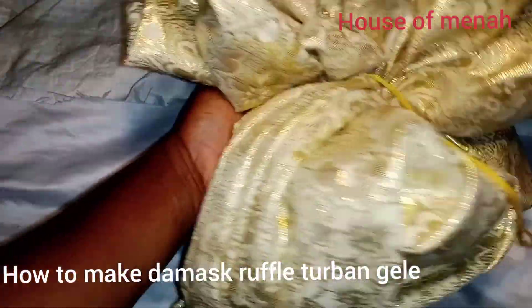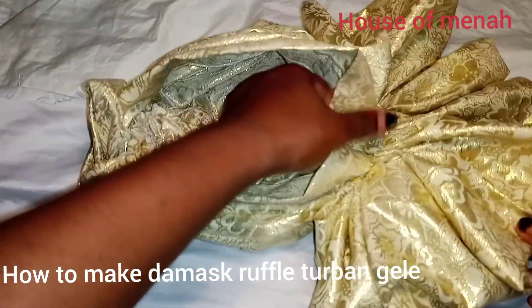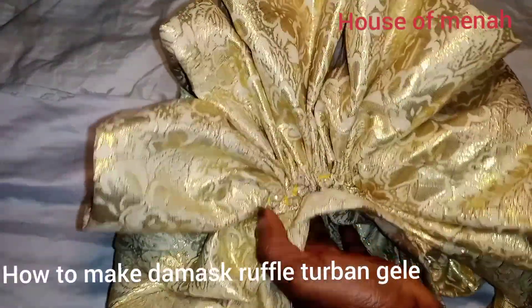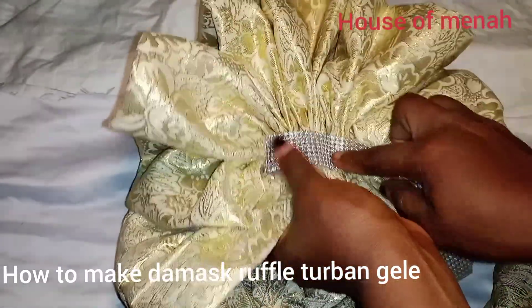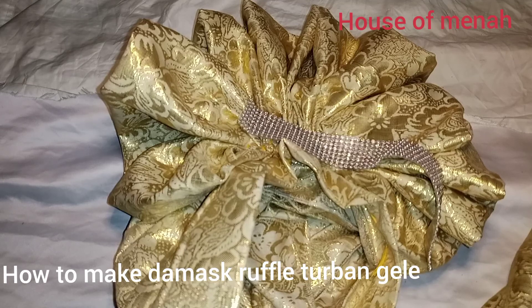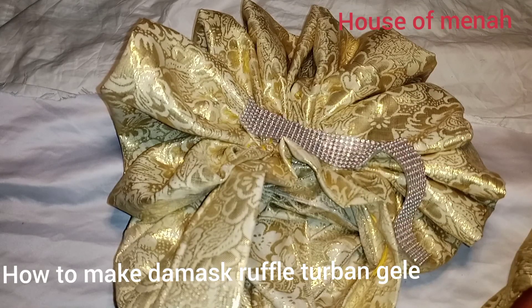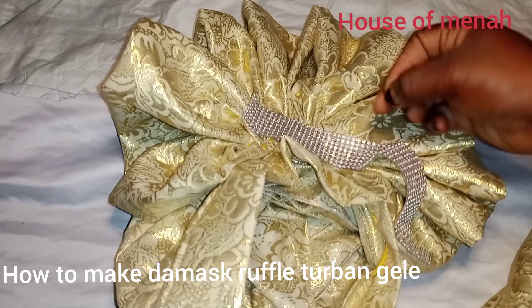I'm going to use my stone trimming to cover the parts — make sure the sewing doesn't show. Cover it using your business style zone glue. Give it a full stoning using the original stones.